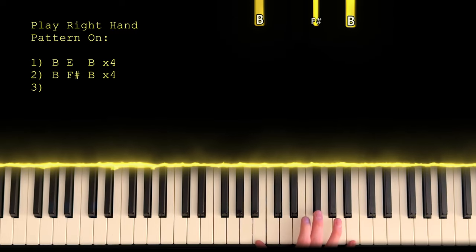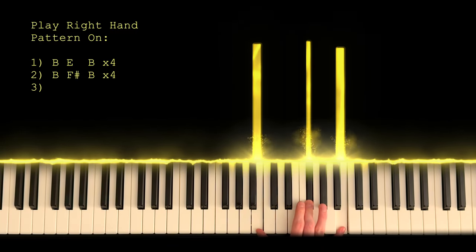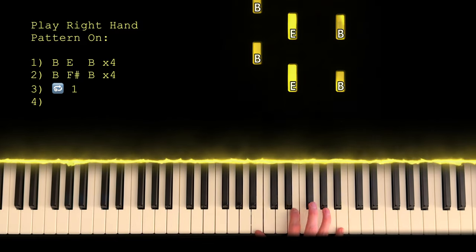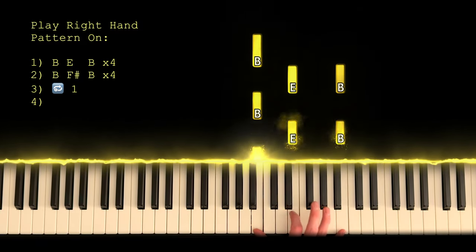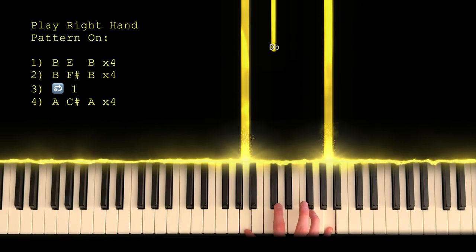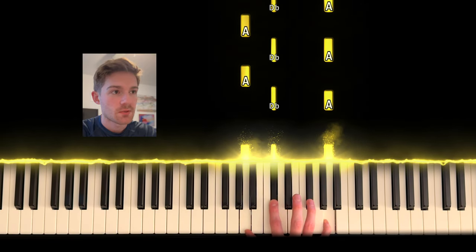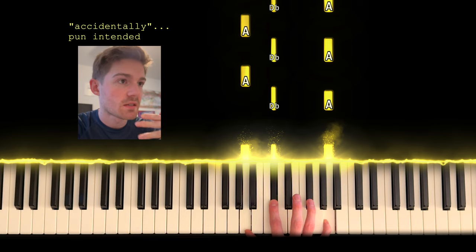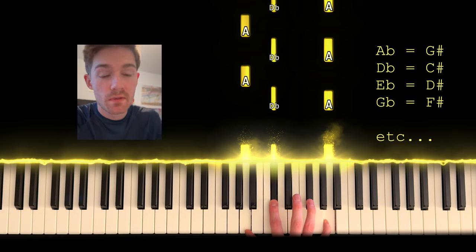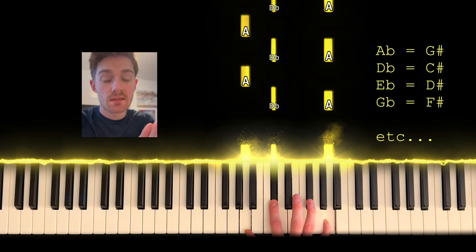Let's play the other notes. Still Bs on the outside, but F sharp in the middle — four times again. Back to that first one. Then we're shifting down to A's on the outside with a C sharp in the middle. I accidentally made some of the notes flats instead of sharps — just know that a flat is actually a sharp of the next note down. So if you see a D flat, it's actually a C sharp.